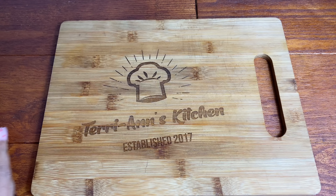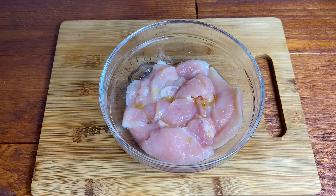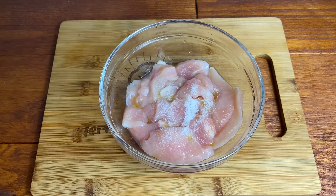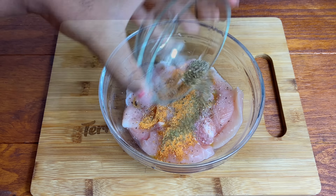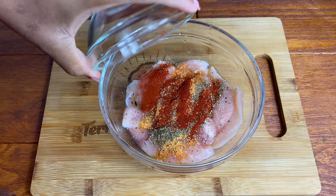Hello my darlings, it's so nice to have you back here in my kitchen. It's Valentine's Day and I thought let me hook you up with a quick little dinner recipe for yourself, if you celebrate Valentine's Day, or for you and your loved one.